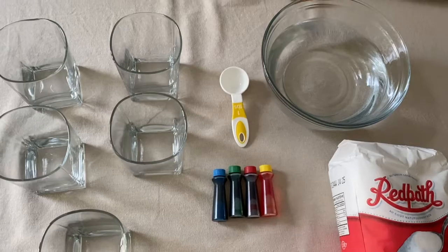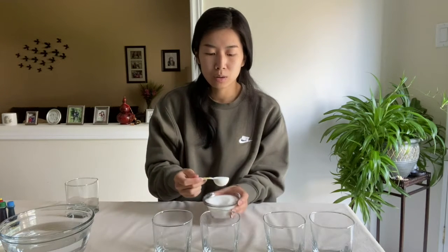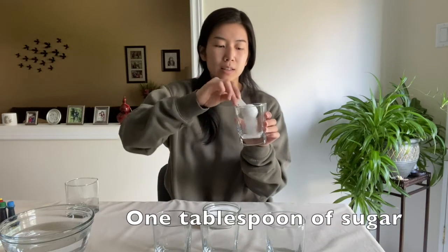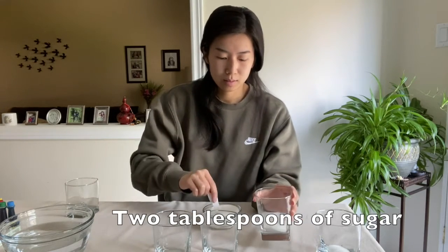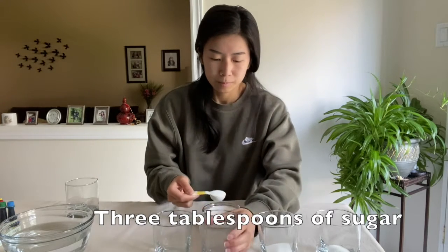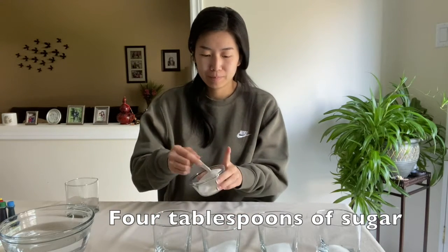So let's get started. Originally we had five glasses. What we're gonna do is first put one to the side. We're going to line up our four glasses and add differing amounts of sugar into each glass. For the first glass we're going to use our tablespoon and measure one tablespoon, in the second glass two tablespoons, in the third glass three tablespoons, and in the fourth glass four tablespoons of sugar.